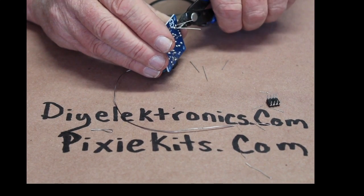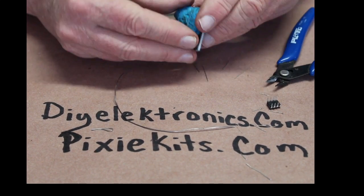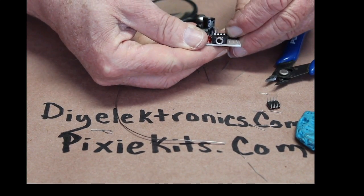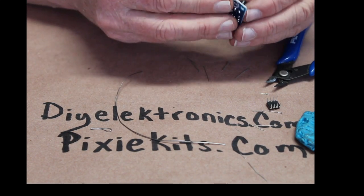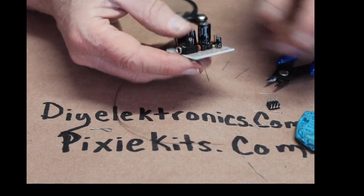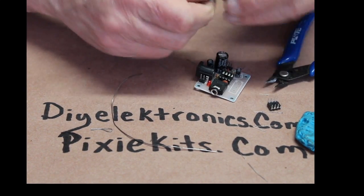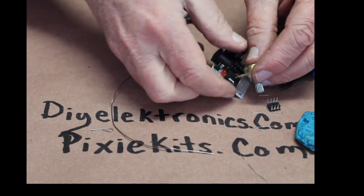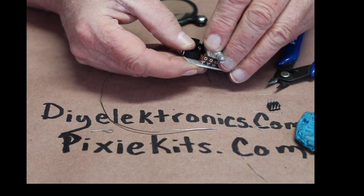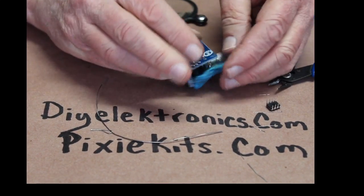I forgot to put the LM386 in there. See that? Cat hair — Misty! There's cat hair all over the place. I'll get it out of there at the end.